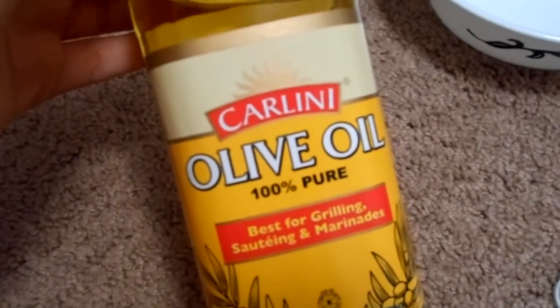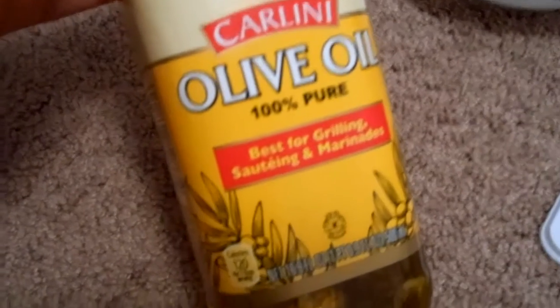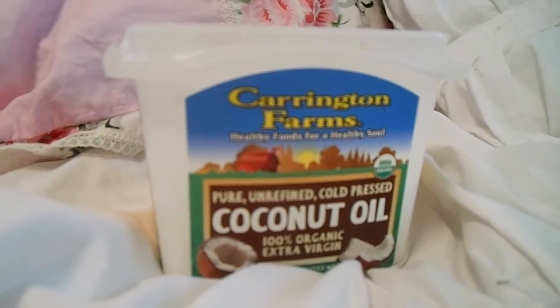If you don't have all the ingredients, you can just use Vaseline, olive oil, and coconut oil — that helps too. Or you can just simply use olive oil and coconut oil, that would work too.